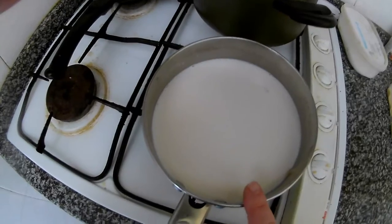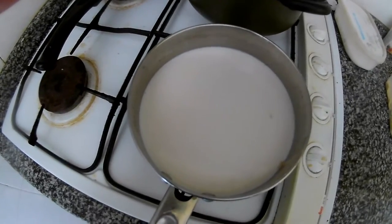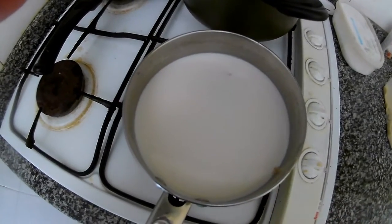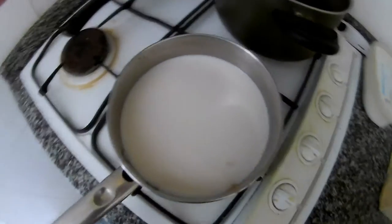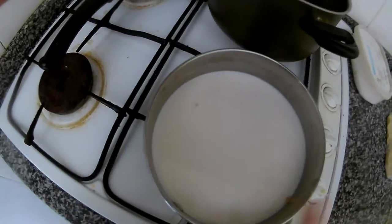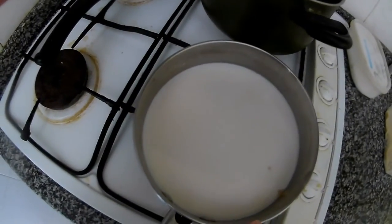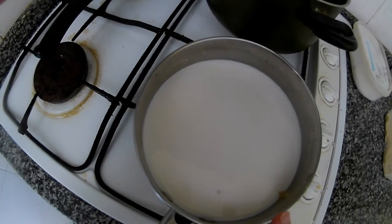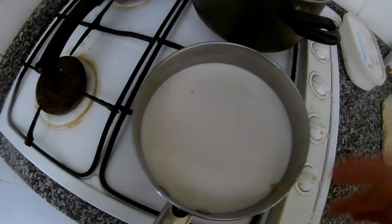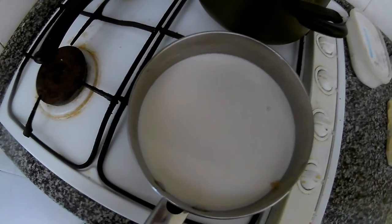For one kilo of flour we use 600 ml of milk, but I'm using around 800 ml here because I'm making almost one and a half kilos of flour. So here is around 800 ml of milk, two spoons of sugar, and two packets of fresh yeast. Mix the sugar with the milk and leave the yeast to start working.